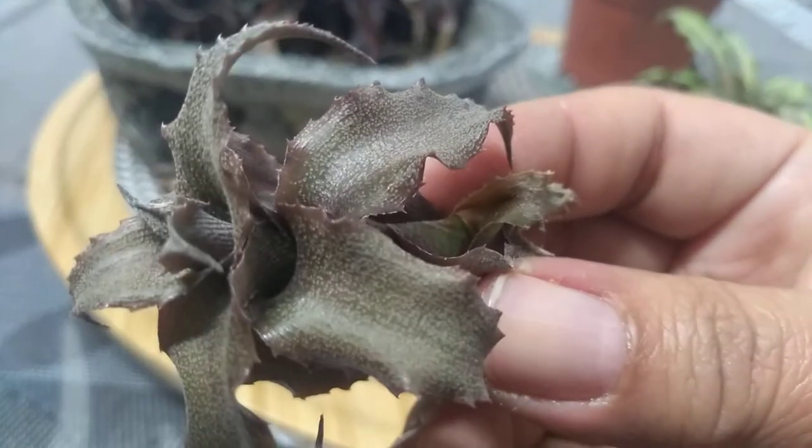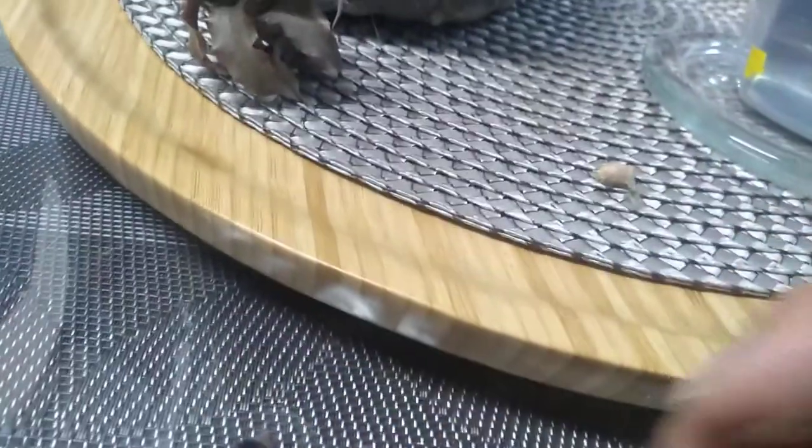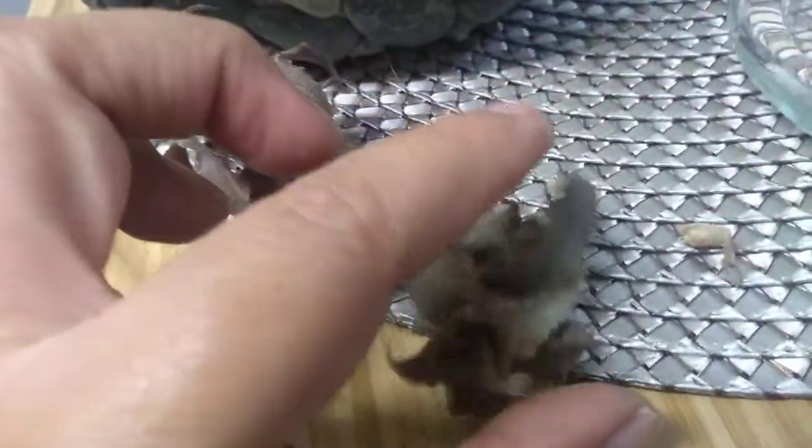Porque no enfoca. Se le notan los secos. A diferencia de estas que no están secas — ahí está. Estas no están secas. Y esta de acá sí se ve ya los secos, se nota la diferencia. Así son las cámaras, ¿verdad? Me enfocan cuando quieren, parecen que tuvieran mala onda con una.